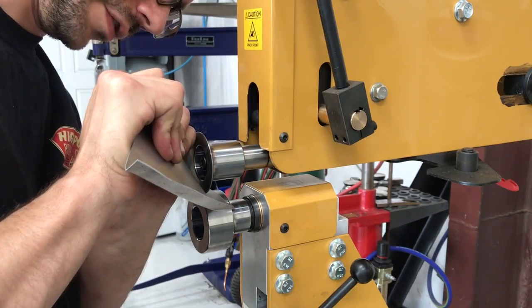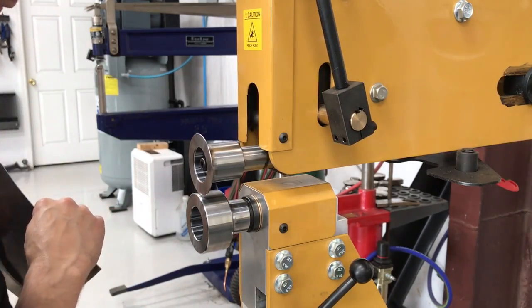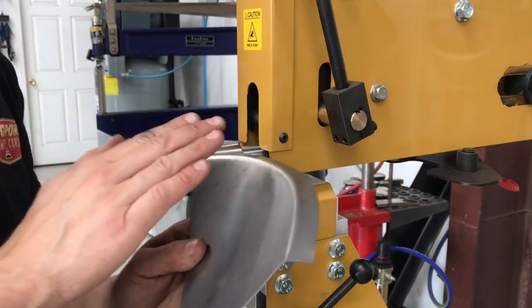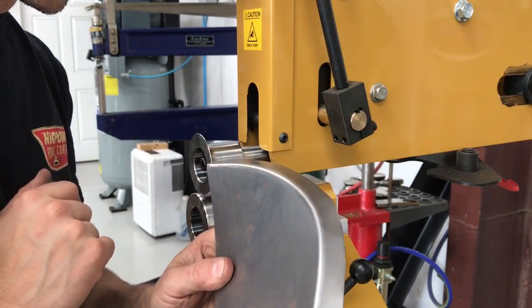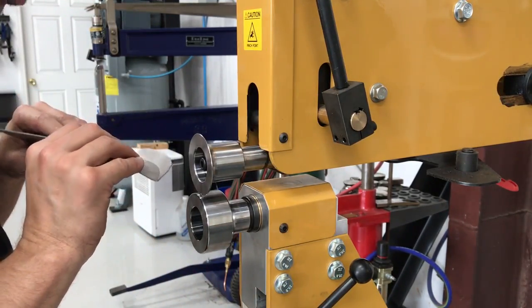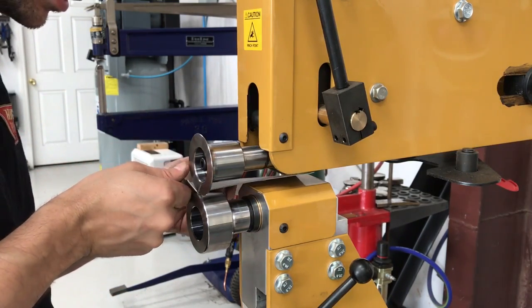I love this foot pedal on this thing — variable adjustment, rheostat just like on a TIG welder. So now you can see this panel is curved a lot. We're going to correct that with a shrinker stretcher here in a little bit, but for now we're going to keep dialing in this flange.